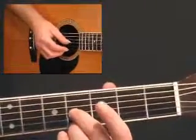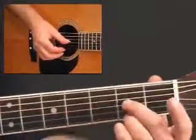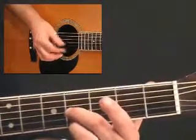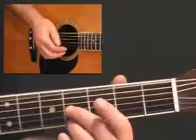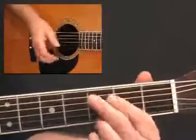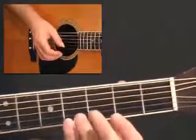And a classic turnaround here in these bars, 12 to 13, just moving down the fretboard like that — second and third finger perhaps, and thumb and first finger is quite easy to do on that one, which then kicks us back into the tune again.